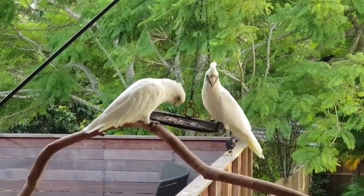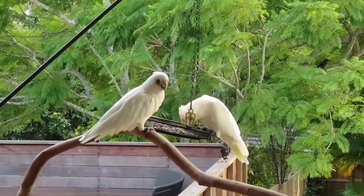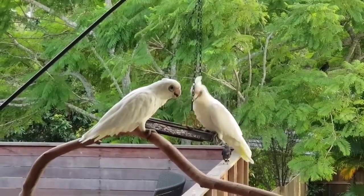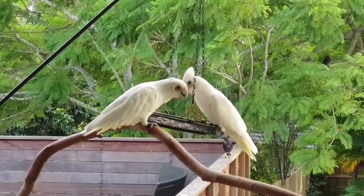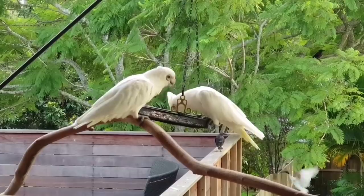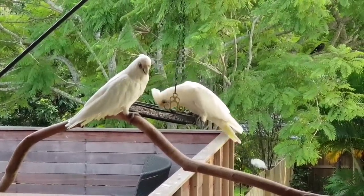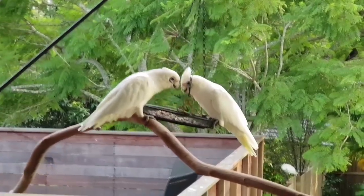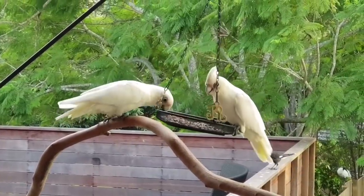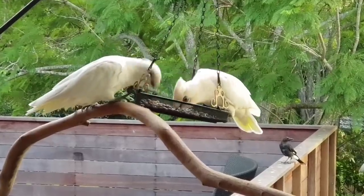These guys have got a baby at the moment. The baby was here a bit earlier making that noise that babies do when they want to be fed. They'll probably eat all the seed - it goes into their crop in their neck - and then they'll take it back to the nest and regurgitate it into the baby's mouth. We're just helping them out a little bit, giving them some breakfast.